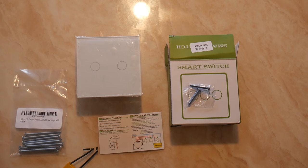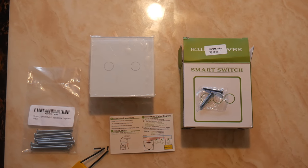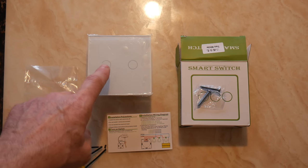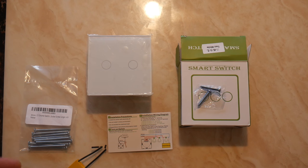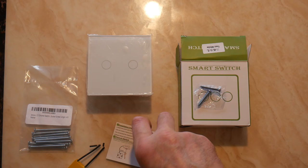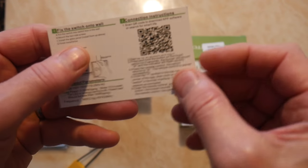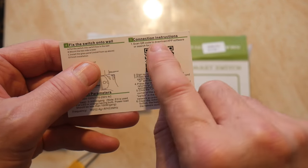So to stop that from happening, I've got a smart switch, so you can actually turn it on and off on the switch itself or command it through your smart speaker or through the Smart Life app. This one is compatible with Smart Life and there's some instructions here, with a QR code on the back so you can use your phone just to scan that QR code.